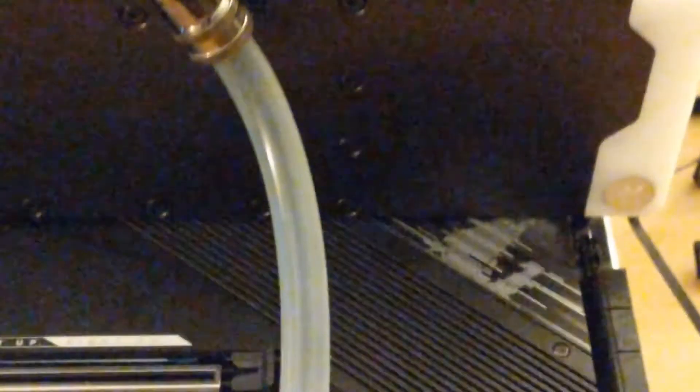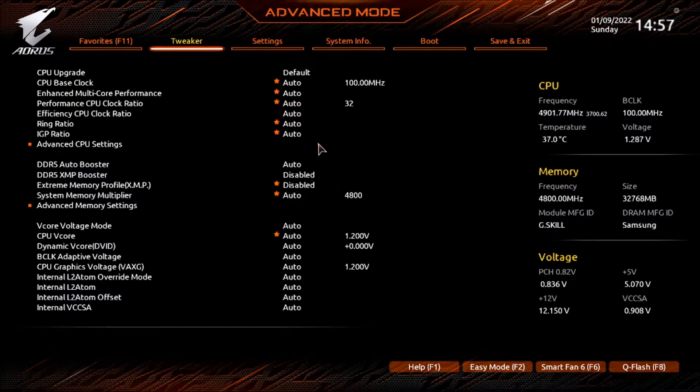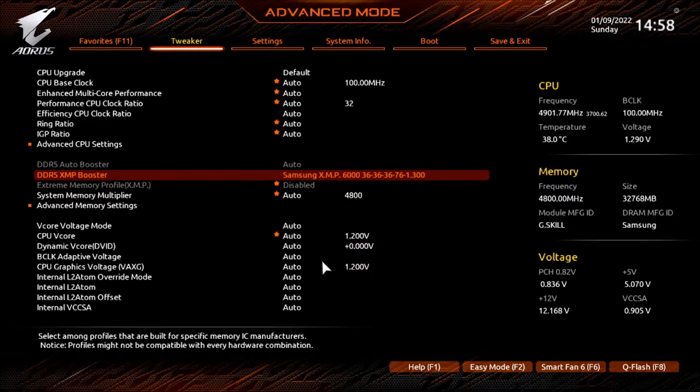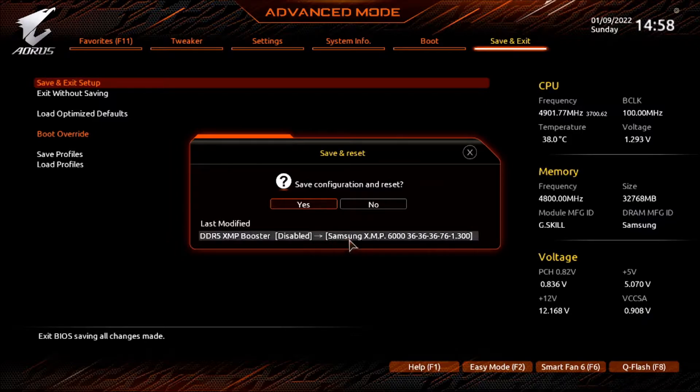Looks like the memory is at 4800. This is where you get the new profiles for the G-Skill Samsung memory kits. This is the kit that I have — let's try to see if that will load. Go ahead and do that, save, and see if we boot up.